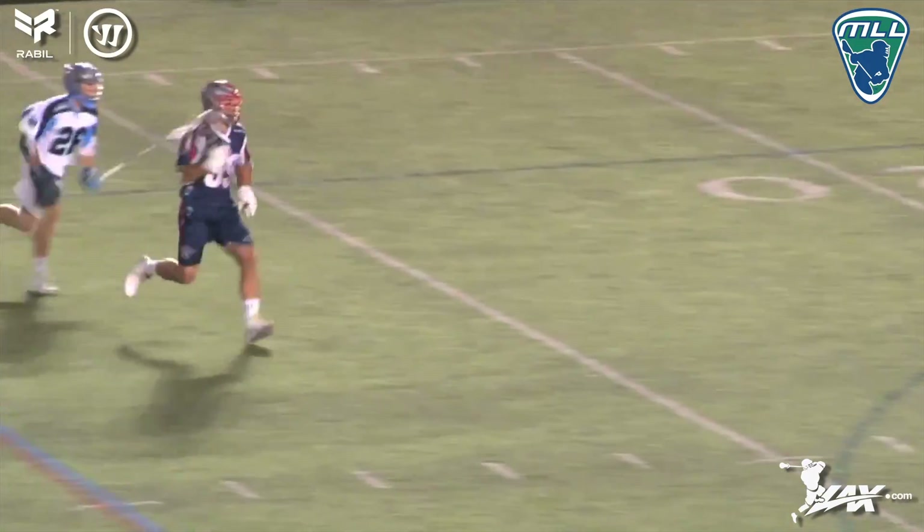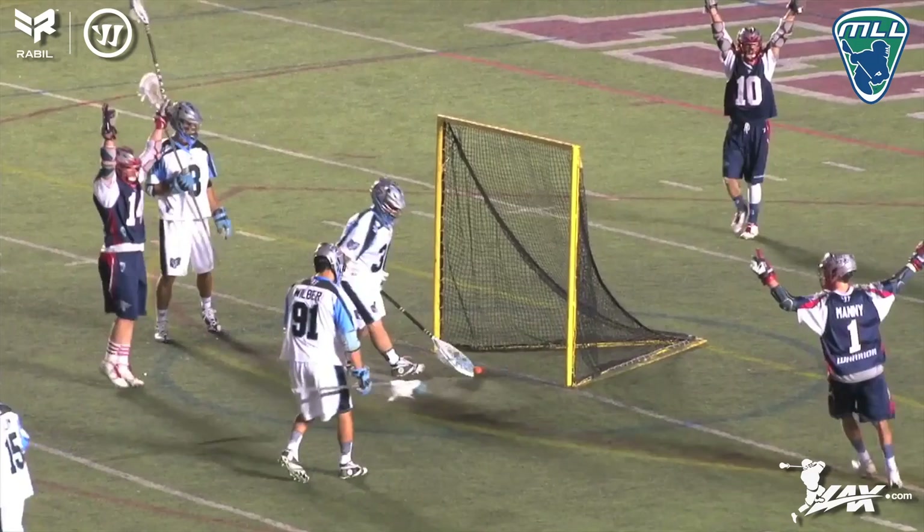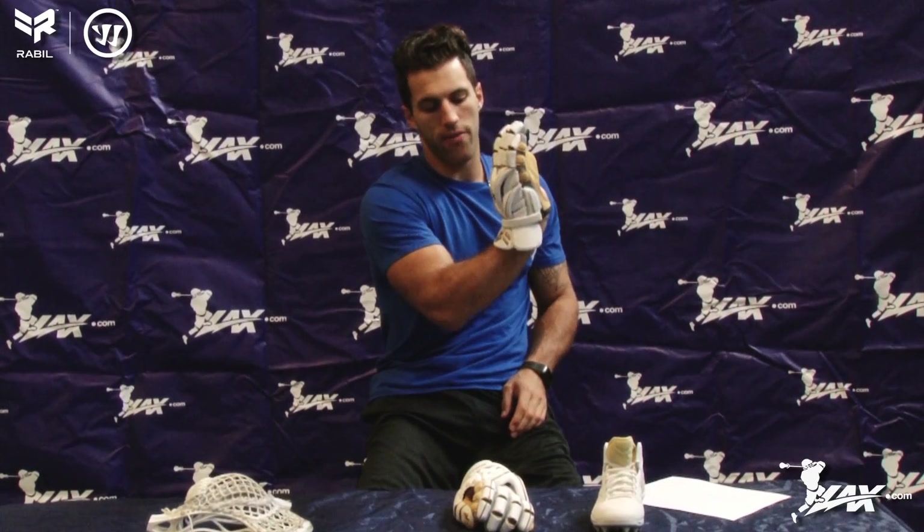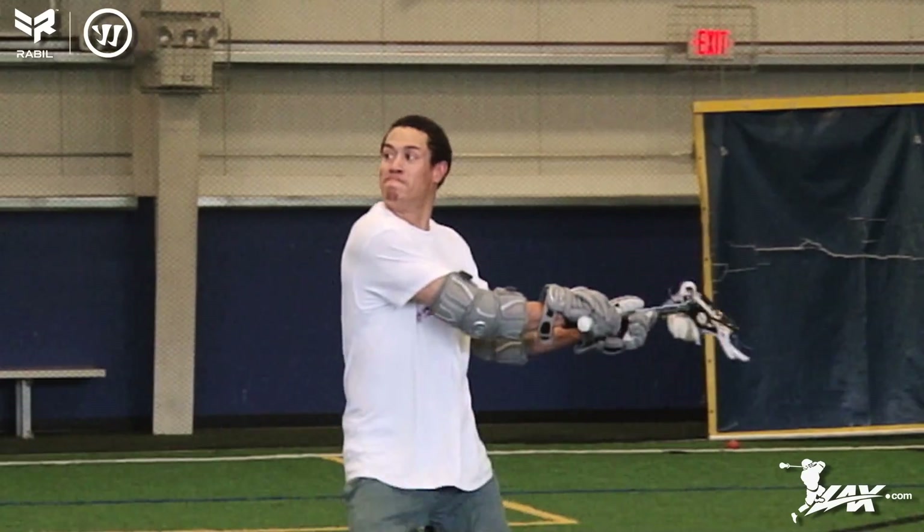In addition to this cuff, it's formed in three different elements, so that allows your wrist to flex more as well. The discovery for this came from looking at fastest shot competitions and why kids take their gloves off.